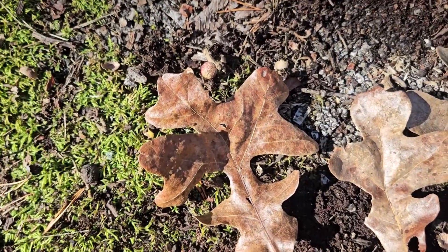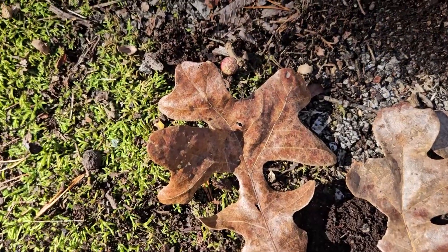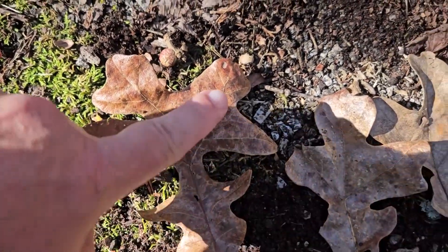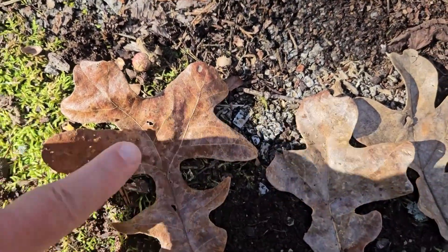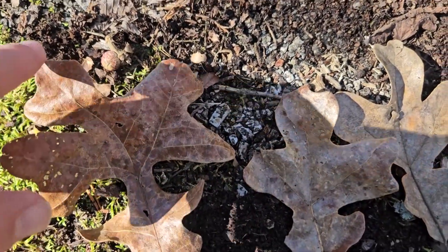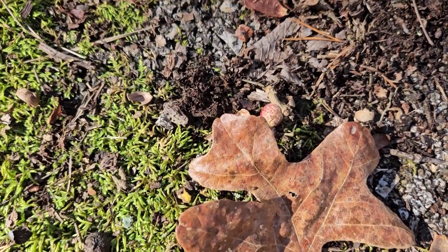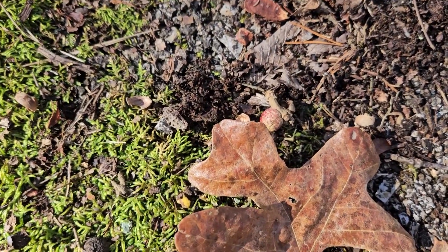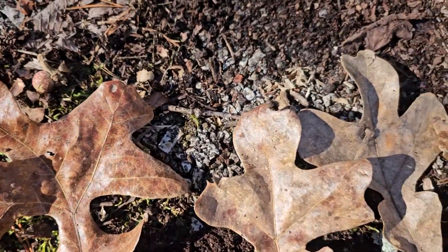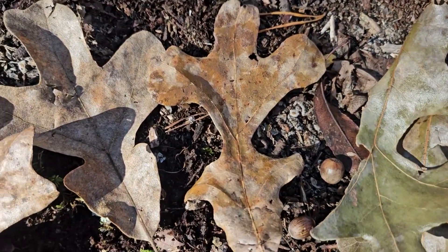This one is typified by a very cruciform type of shape of leaf. We have these very 90-degree angle lobes running straight across the upper third of the leaf, and then a broadly rounded top that usually has oftentimes three lobes at the very top, although that is variable. You can see variations on that pattern in each of these leaves.